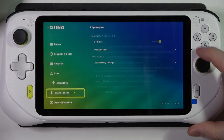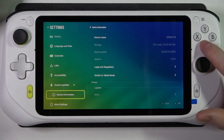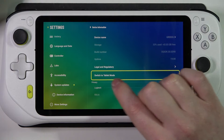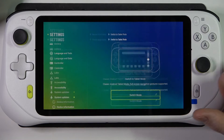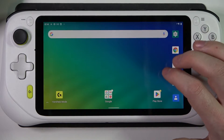More settings. Enter it, and actually go for Device Information — sorry for that. We need to find 'Switch to Tablet Mode' right here. Click on it and then switch your mode. As you can see, we just entered tablet mode.